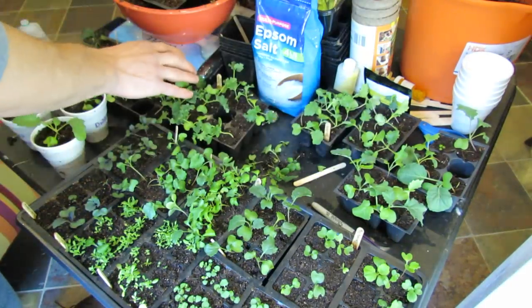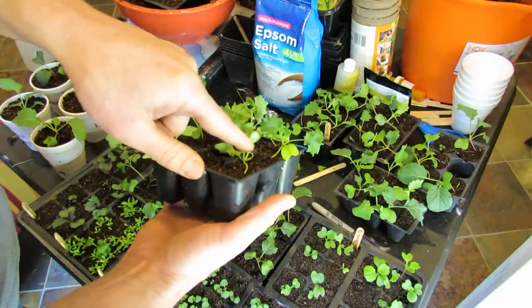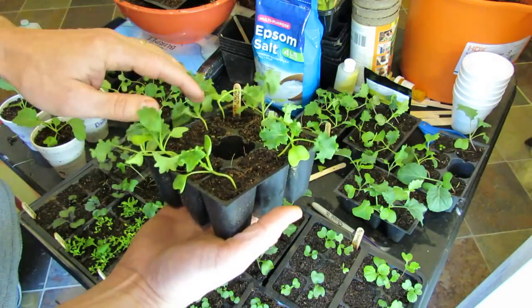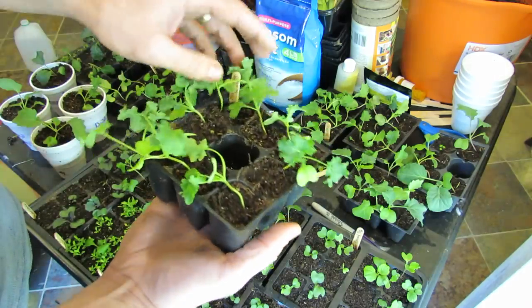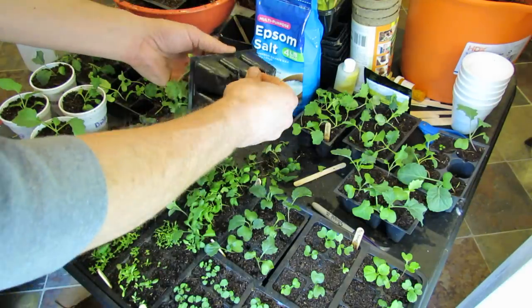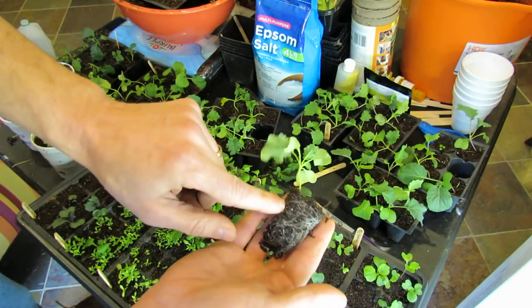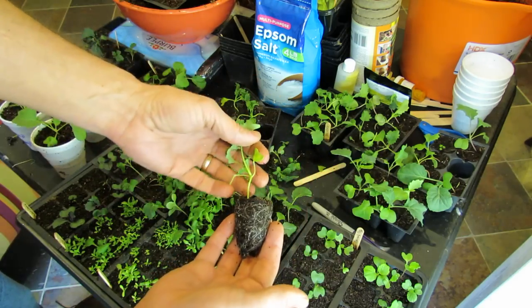I have the kohlrabi and the kale over here. These are only about four or five days older, and I've already thinned them. They're a little bit leggy, and that happens because this family, the brassica, are really fast germinators and fast growers, and my light is just never intense enough. But you don't have to worry about it, because this will become a very thick stem and you just take care of that when you transplant it. Once they get to that size you can see how the root ball has really formed — roots everywhere. The roots are really starting to take over the little cell, so it's time to get them into a cup.